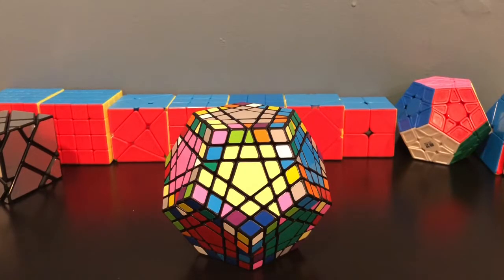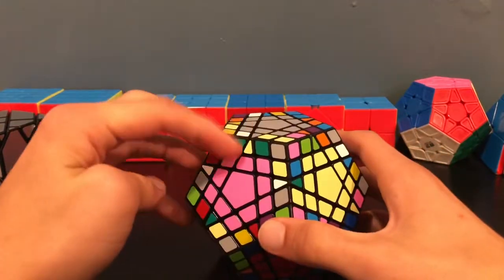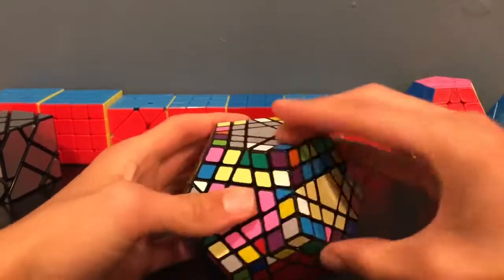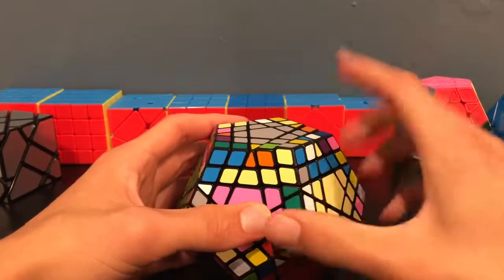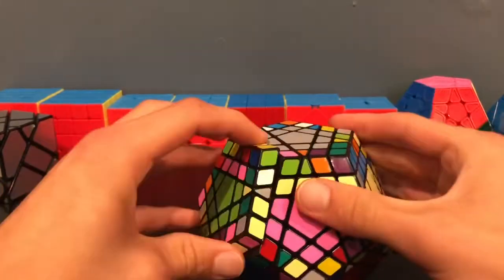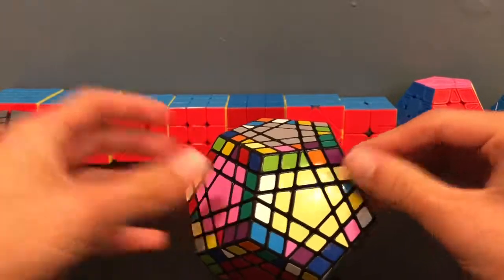One thing I've learned to speed up edge pairing is this: I'm looking at green and white, and I also have a green and white here that I put onto the top layer. So I slice these two together, and then I do the edge flipping algorithm — or you could just take it out and put it in upside down. Then I look for my green and white piece on the top layer, insert it in, and when I slice back, all three pieces will be put together.